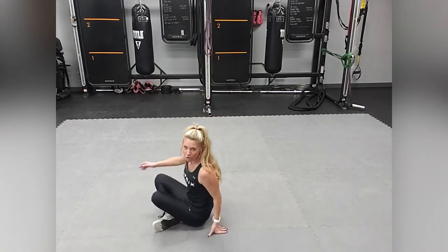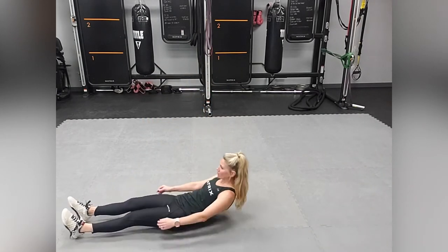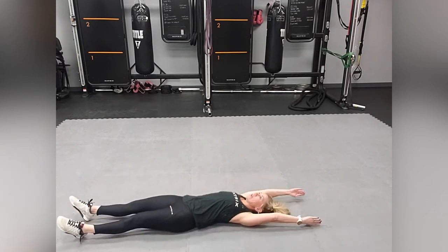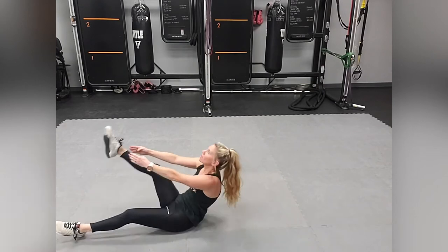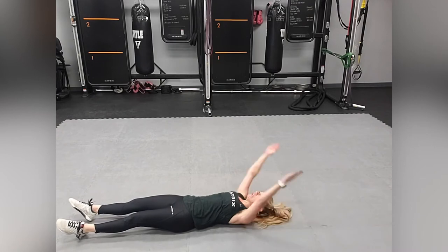Let's get started. The first exercise — go ahead and lay on your back. It's going to be single leg jackknife. Bring your arms above your head. Whenever you come up, act like there's an apple underneath your chin. Keep your eyes on the sky. Make sure you exhale on the way up. Bring that leg in and alternate which leg you bring in. Exhaling on the way up, inhaling, exhaling — there's that apple underneath that chin.